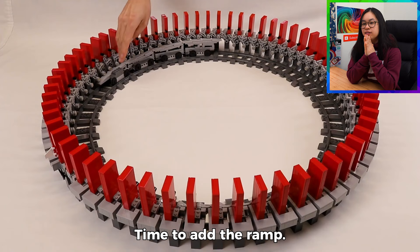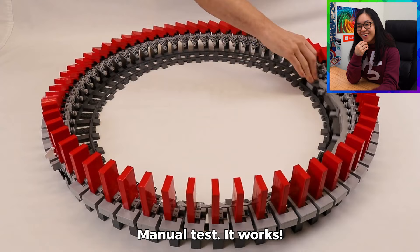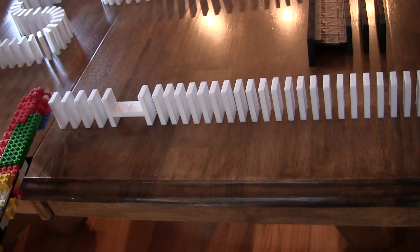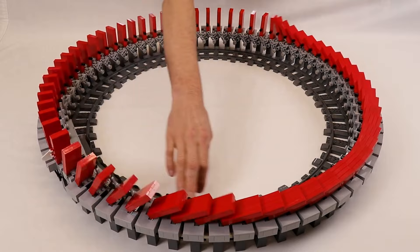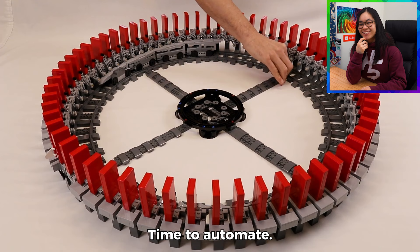Now he's adding in the ramp. Let's see if the manual test works — and it works! That is so cool. It looks like revermanos. There's actually a trick called revermanos where it hits the dominoes from the bottom and makes them fall in the reverse direction. This is like normal toppling dominoes and revermanos in one trick. It's pretty satisfying to manually control it, but obviously you can't do it forever.